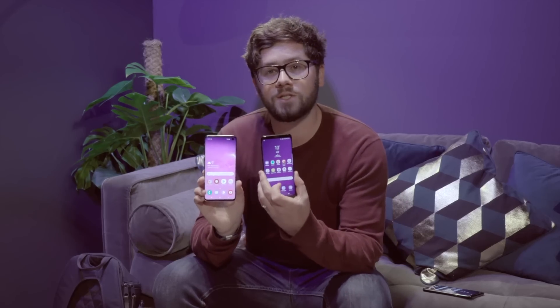Hi, Henry here from Tech Advisor and we have Samsung's Galaxy S10 and S10 Plus. They're quite different looking phones, so in this video we're going to have a look at how they compare to the Galaxy S9.